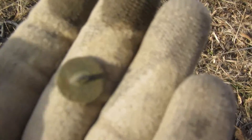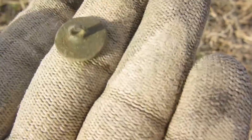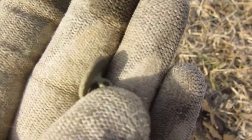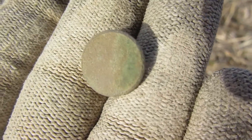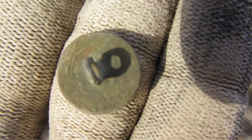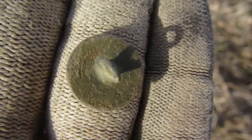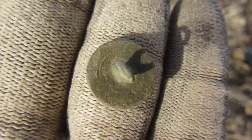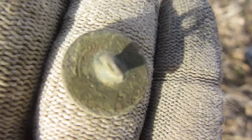I'm back with another target and I just dug a little flat button. It's got some kind of writing on the back side and a nice shank. Here's the top part — it might have had something on it but I'm not sure. I can't quite make out the back, but maybe when I get home I can clean it up a bit. It's a nice little flat button — let's keep on digging.